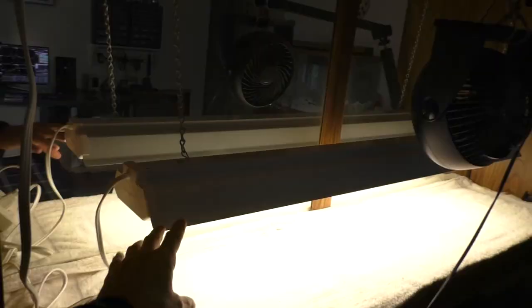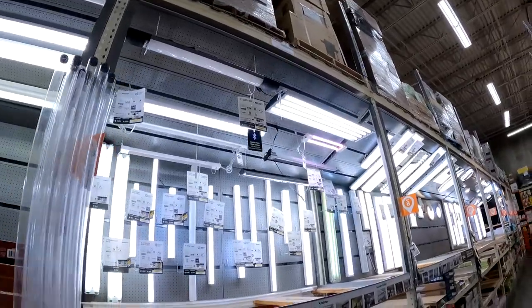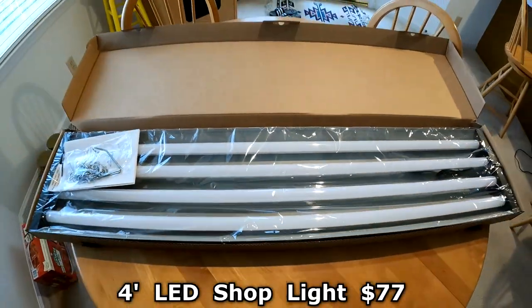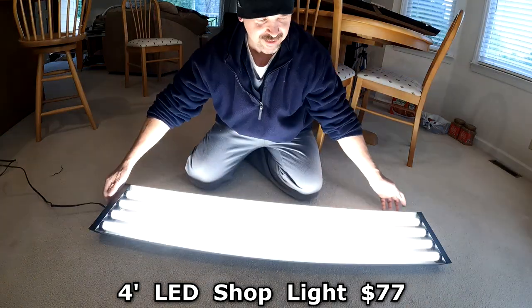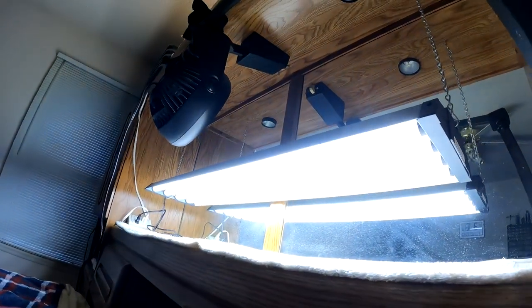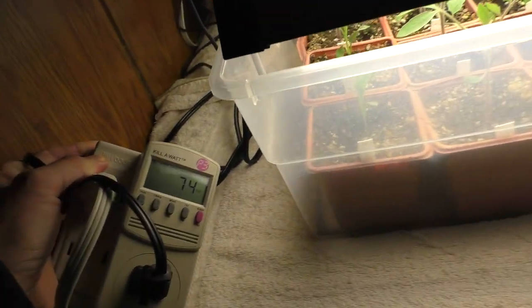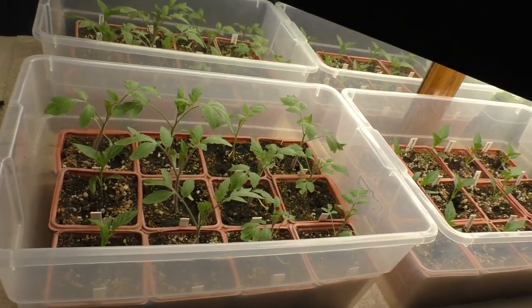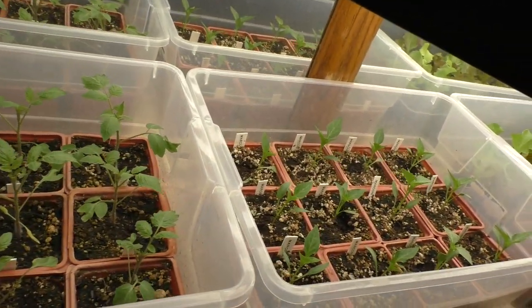One of my shop light grow lights has started to malfunction. This new light uses 74 watts of electricity. Since it's wider, it's got more bulbs — it's better for the plants. They seem to love it. Check out how they're reaching up towards the light.